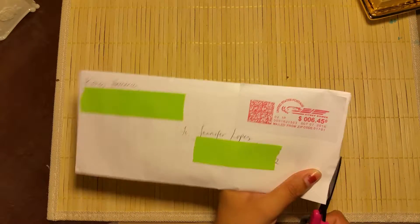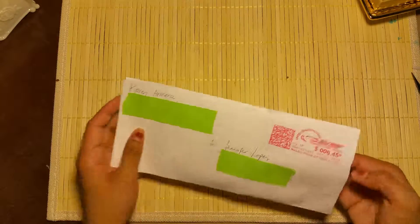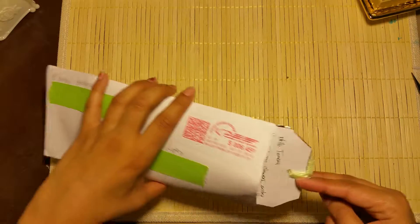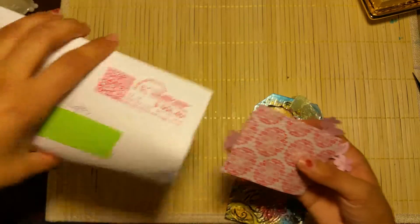I'm going to go ahead and open this here. Thank you Karen for entering and this. Oh wow, that is beautiful — right out the envelope.